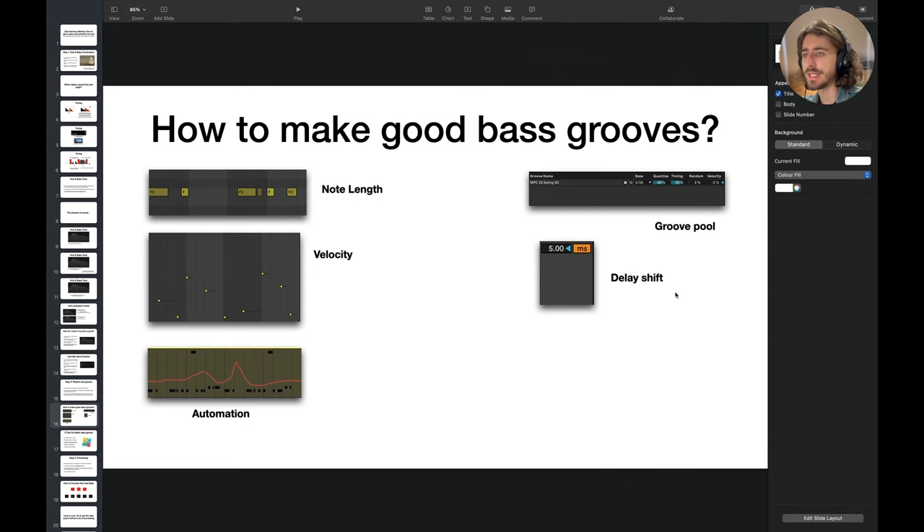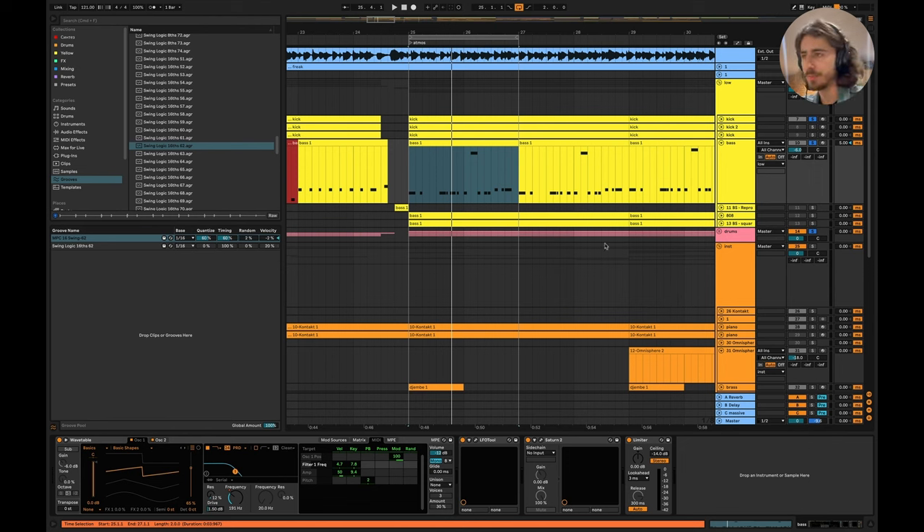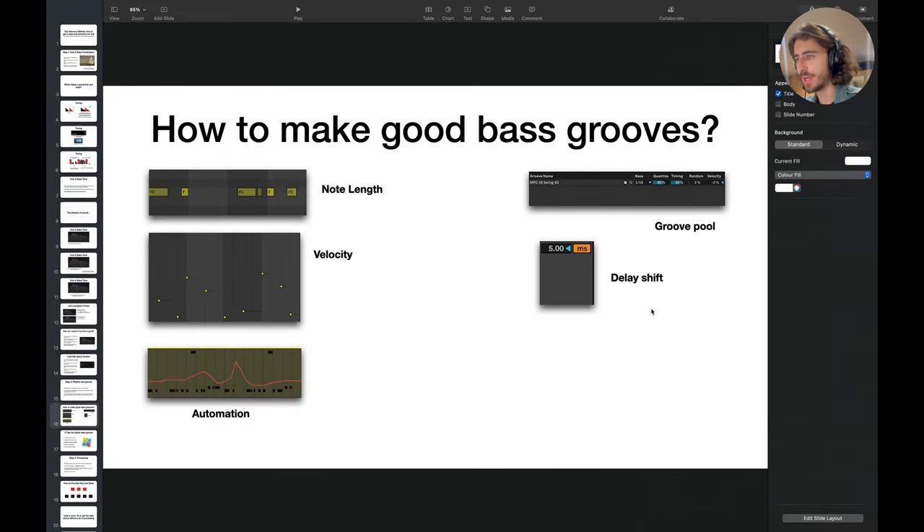Fifth tip: delay shift. If you utilize a little bit of micro delay shifts, this can give a little extra space for the bass line. For example, using around 6 milliseconds delay — it's a pretty subtle thing, but try it out. For your track, it might make quite a big difference. Those are five tips for making better bass grooves.